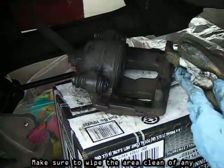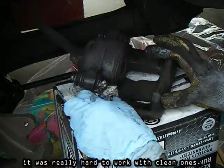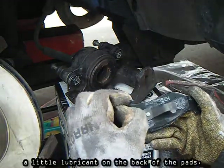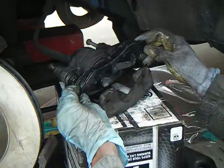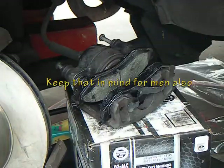Make sure to wipe the area clean of any extra lubricant before you install your pads. Lubricate the contact points where the pads touch the caliper by putting a little lubricant on the back of the pads. Now replace your pads. The right pads should snap in place and have a snug fit.